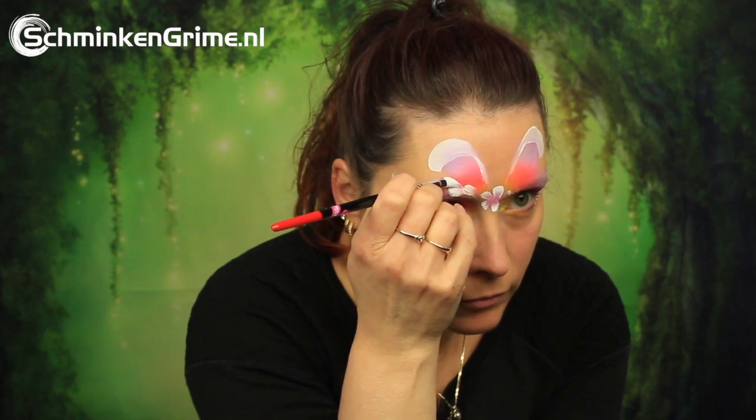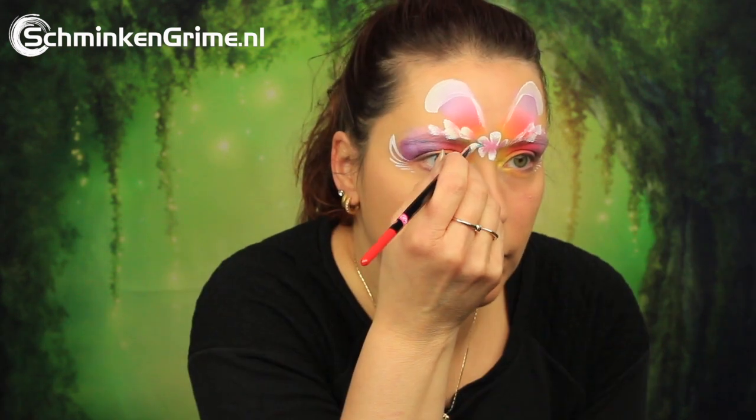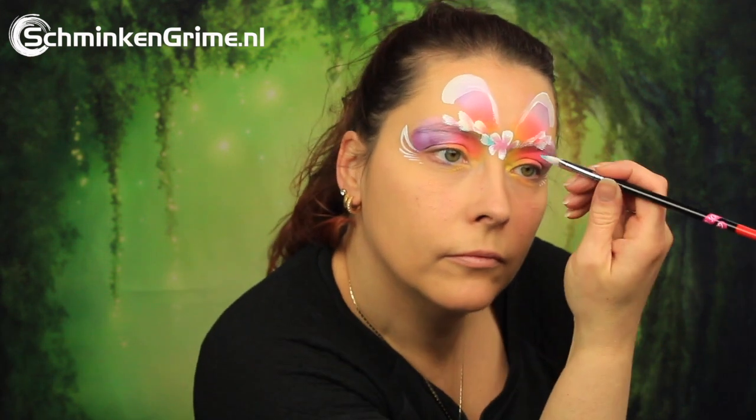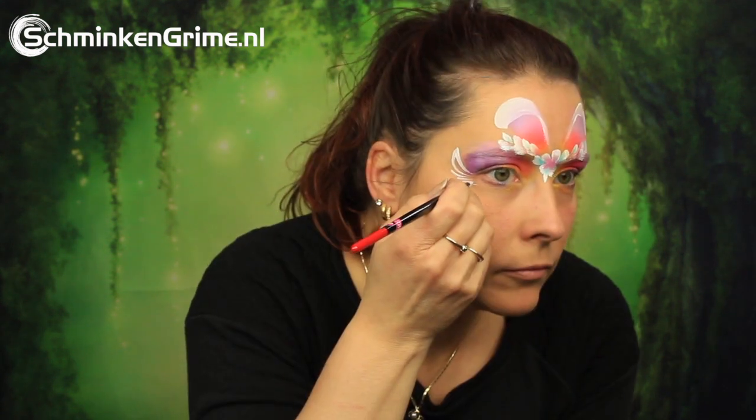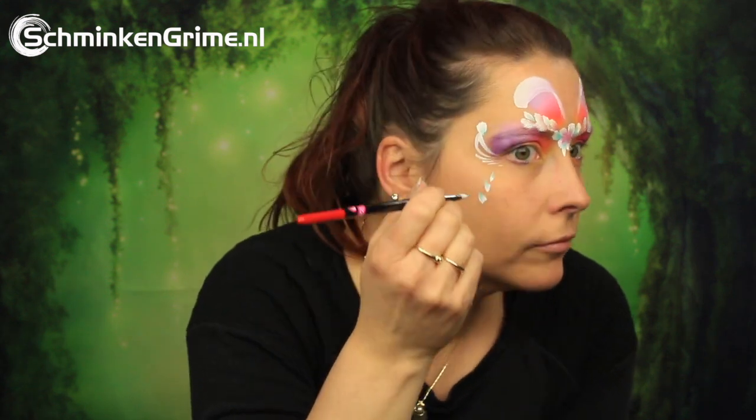Put a few extra leaves in there to really make this into an Easter design. The colors used were Plum by Superstar and White by DiamondFX to create that nice double dip. These flower leaves are blue and white — Simone always uses Ink Blue by Superstar and White by DiamondFX for this.